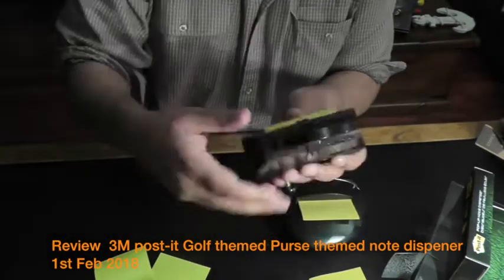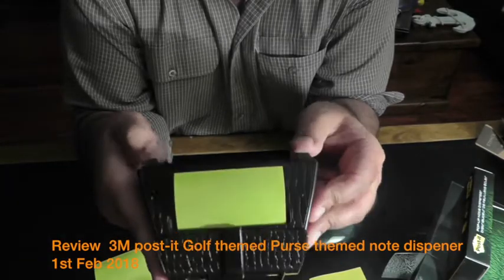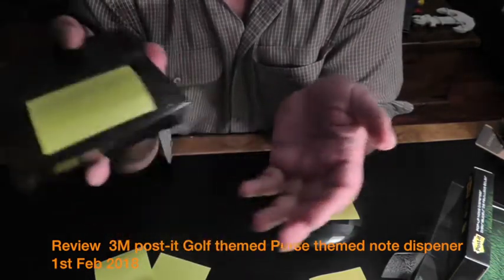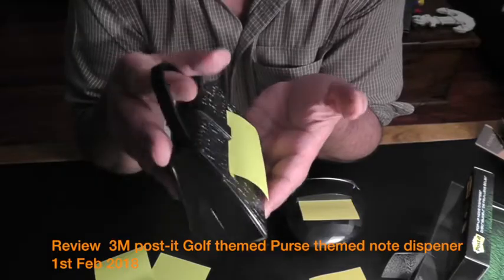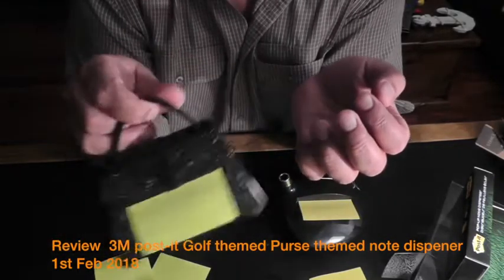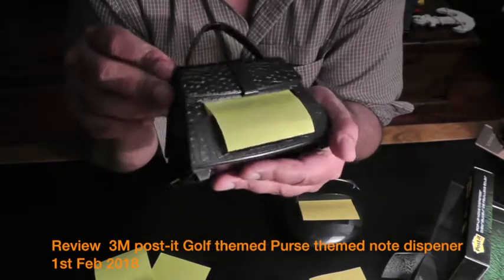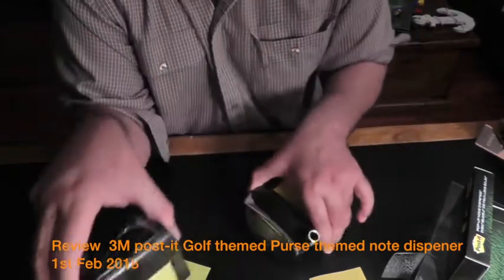To be honest, the purse dispenser is my more favorite one — yes it's a lady's thing, but it's just so beautifully built and has such nice weight to it. I don't take it to my clinic because I can't find it online anymore and I fear it might drop or walk away. It's probably the last one in Australia. It's available on eBay for about $65. The golf club one I got at a local news agency for $16 — it was sitting in a corner collecting dust. I'm very happy with it, but I reckon I'm more happy with the purse dispenser overall. Thank you for listening, have a good day.